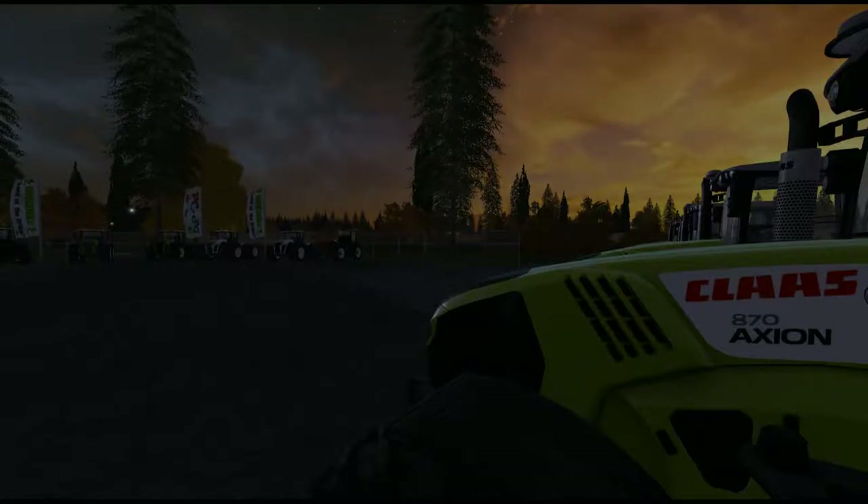G'day and welcome to Ducks Olly Gaming and another mod review. Today we'll be reviewing the Claas Axion 800, Axion 900, and the Xerion 5000 series tractors.